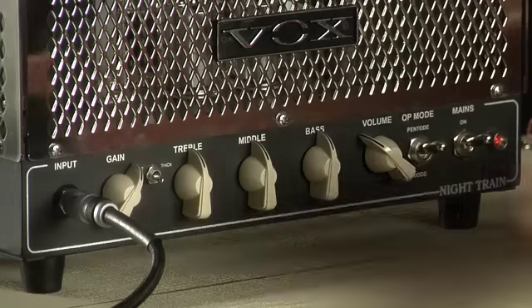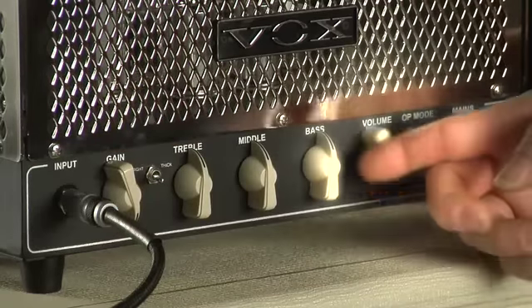In bright mode, you can get your Texas blues on by cranking that gain and turning that master volume way up to really light up those EL84 power tubes.